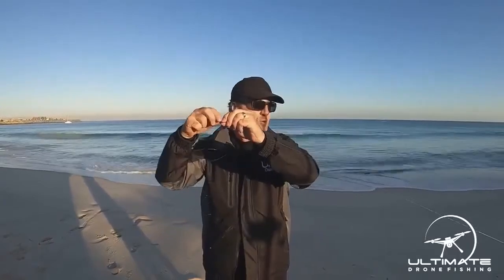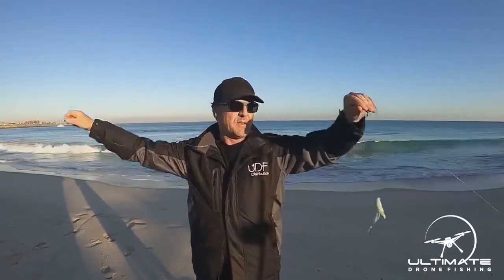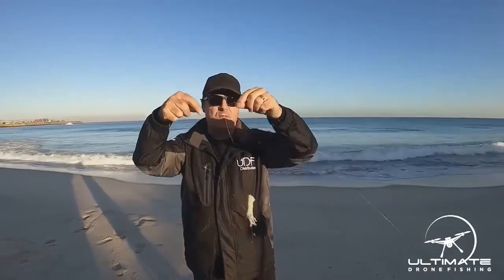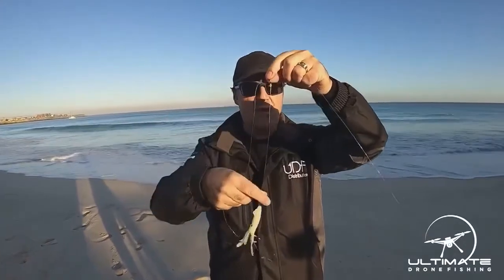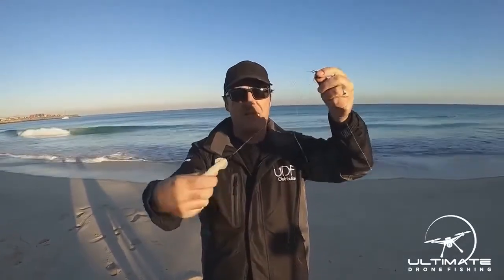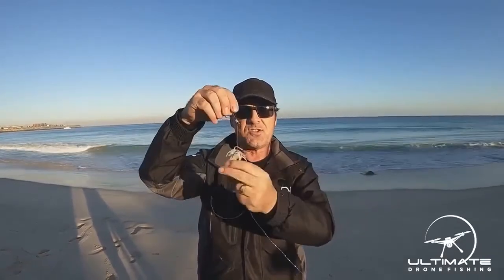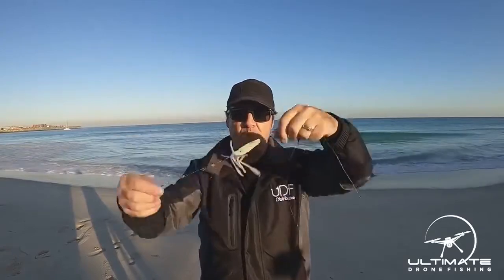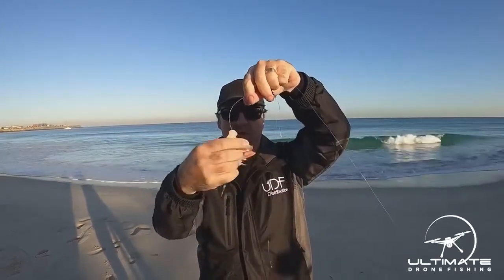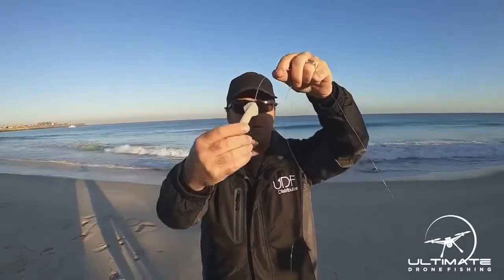Getting back to that barrel, we then have approximately a metre and a half of line down to a three-way swivel. On the three-way swivel, we run about 30cm out to two snelled hooks — I think these are about 5-0s. We generally dress them up with a little squid, but you can do whatever you like.